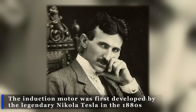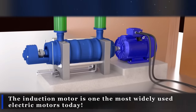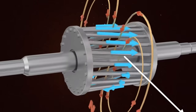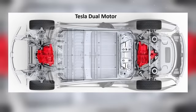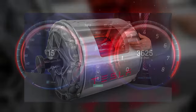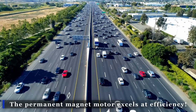The induction motor was first developed by the legendary Nikola Tesla in the 1880s and remains one of the most widely used electric motors today. It uses a series of electromagnets to create a rotating magnetic field, which in turn induces an electric current in the rotor to produce motion. Tesla's permanent magnet motor is used in rear-wheel drive setups, while in dual-motor versions an induction motor is added to the front wheels. Tesla can shift power between these two motors to optimize for efficiency and torque — the induction motor is perfect for high-torque situations like acceleration or climbing hills, while the permanent magnet motor excels at efficiency, especially cruising at highway speeds.